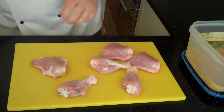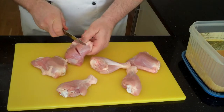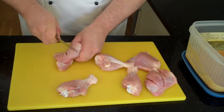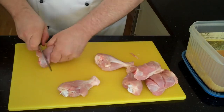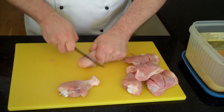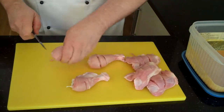It didn't take too long. Now we just put some scores into the chicken — that's going to allow the marinade to go deep into the chicken. You need a good sharp knife. With the drumsticks, just a couple of incisions along the thickest part of the meat.